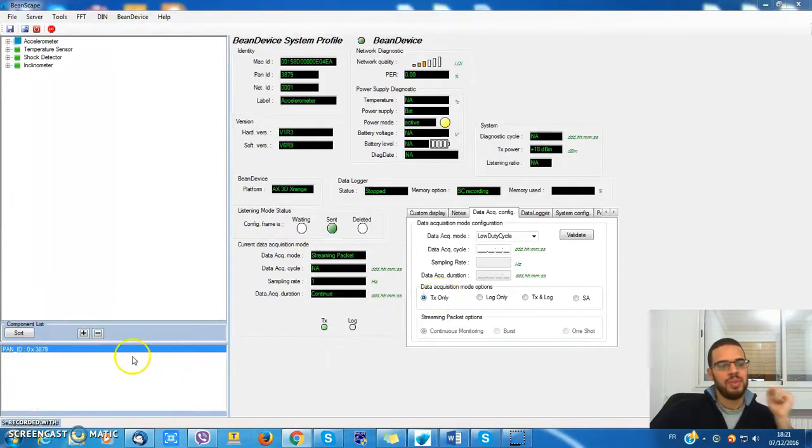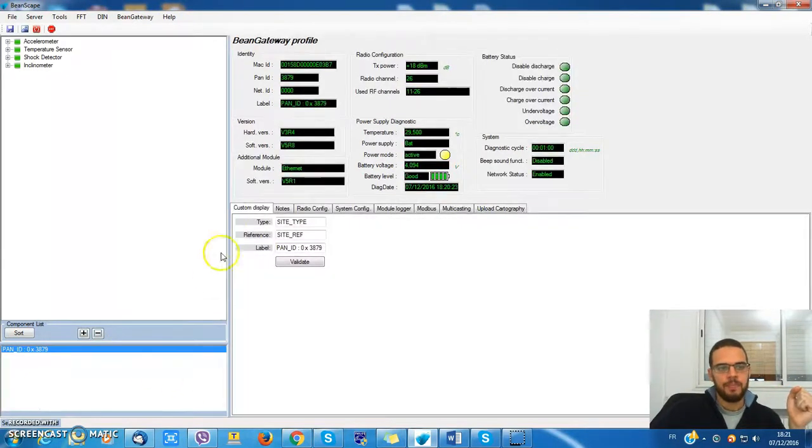The first thing you have to do is click on your bin gateway. We have here the multicasting tab — just click on it.